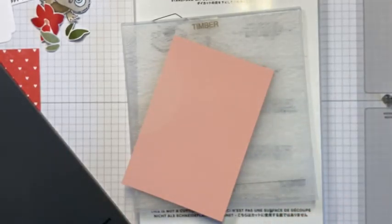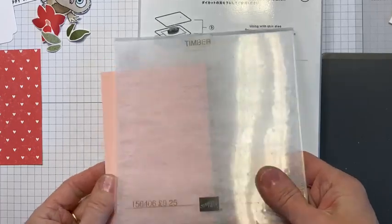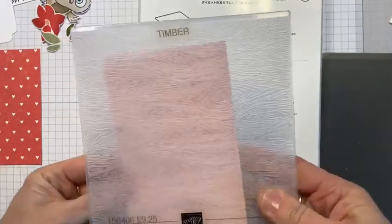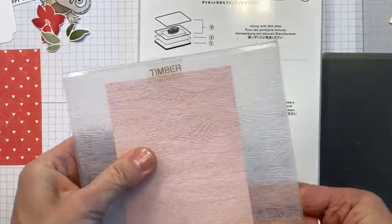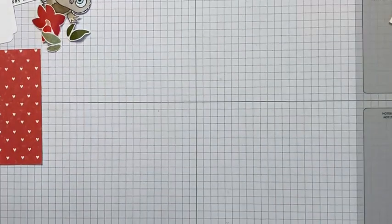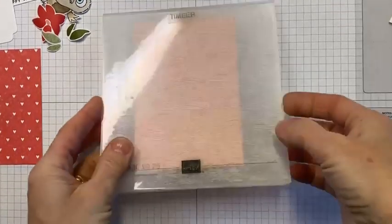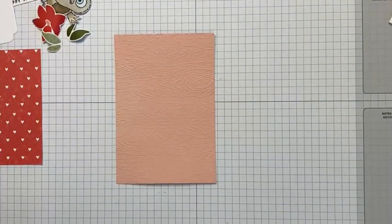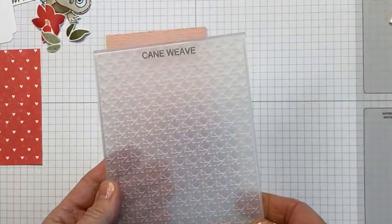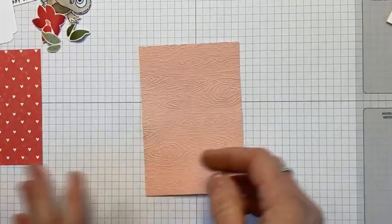I did debate which embossing folder to use — you know how much I love the cane weave. What's it called? Yeah, cane weave — this one I just cannot put down. But I love this timber one too, I think it's such a universal one. I also just ran the base piece through — so much static! Let me start getting some layers down and getting a wriggle on.